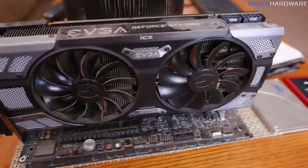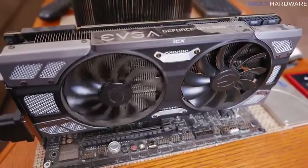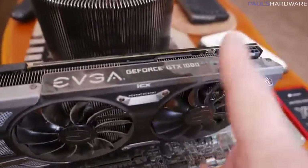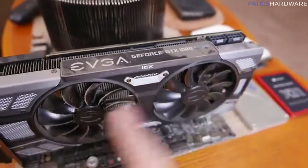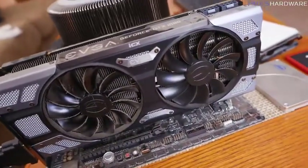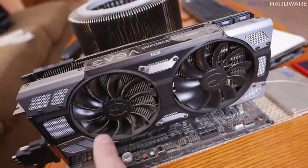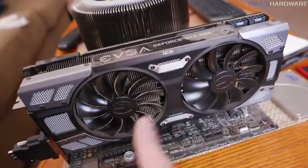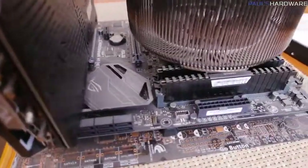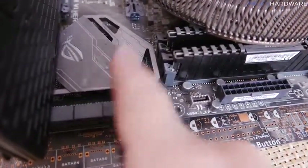Contrast that with our graphics card — the left fan has been spinning pretty much 24/7 because this system is on 24/7, while the right fan has not. This is EVGA's FTW2 ICX version of the GTX 1080, which has intelligent thermal sensors placed around the card and only spins the fans it determines need to spin. I'd like to reduce the threshold so neither fan spins during typical HTPC duties, since they should only spin up while gaming.